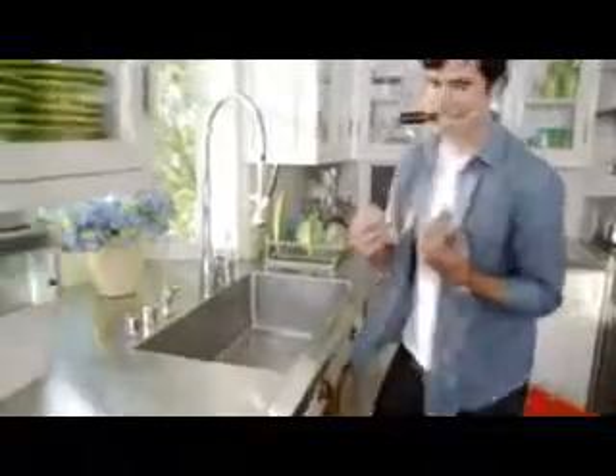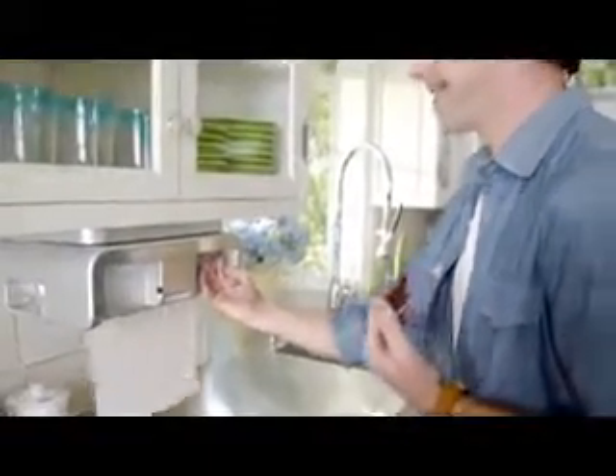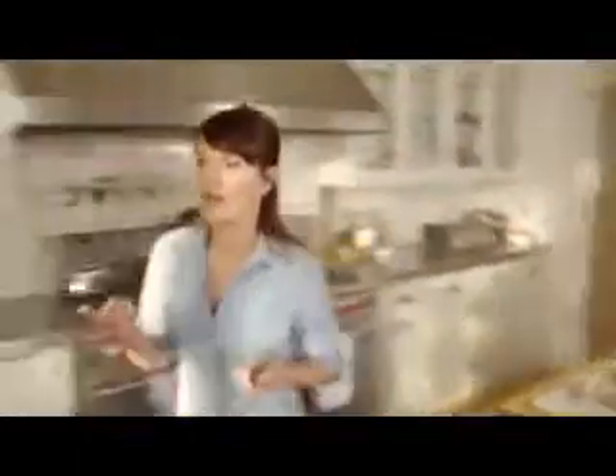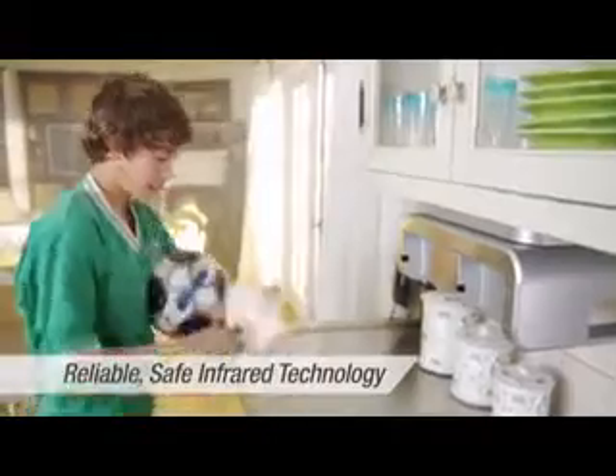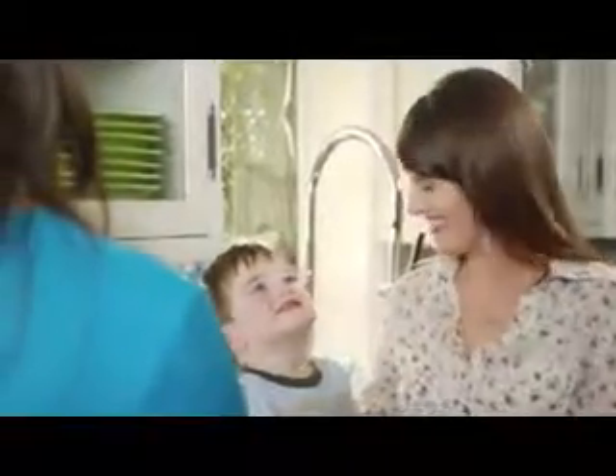The CleanCut Automatic Paper Towel Dispenser is not a gadget. Dispensing and cutting is fast and easy. And when you're preparing a meal, there's no more spreading germs. You only touch the exact amount of paper towel you'll need, and the rest of the roll stays clean and dry. CleanCut will make your kitchen a safer place. The safe self-sharpening rotary blade makes for a clean cut every time. My whole family uses it.